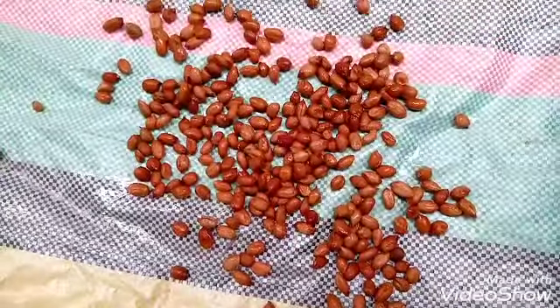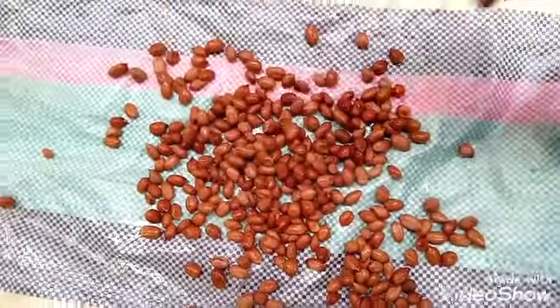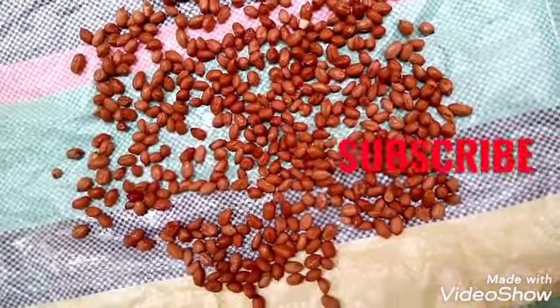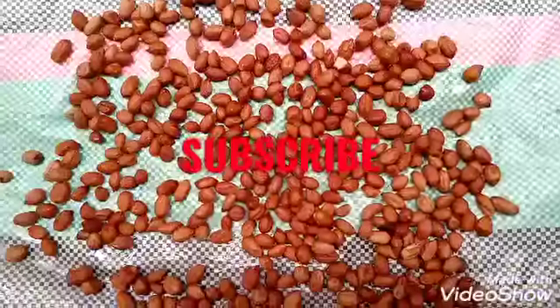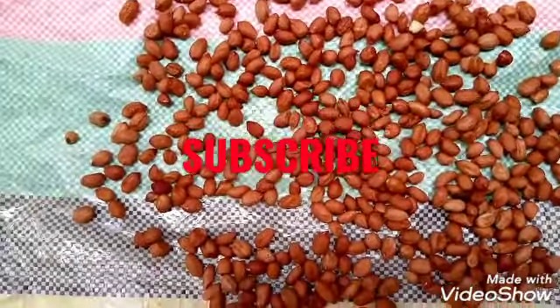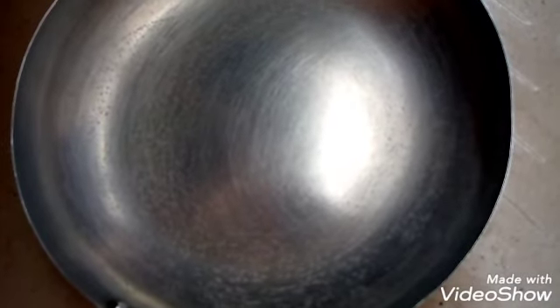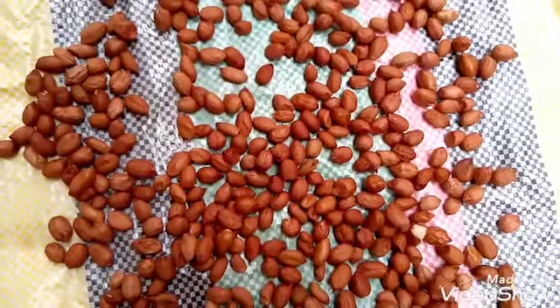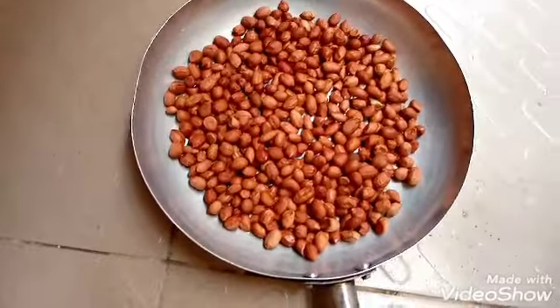But before I continue guys, please support my channel by hitting that subscription button below this video. Make sure you turn the bell on as well in order not to miss any of my videos. Here I have my frying pan which I'm going to use in boiling my groundnuts.